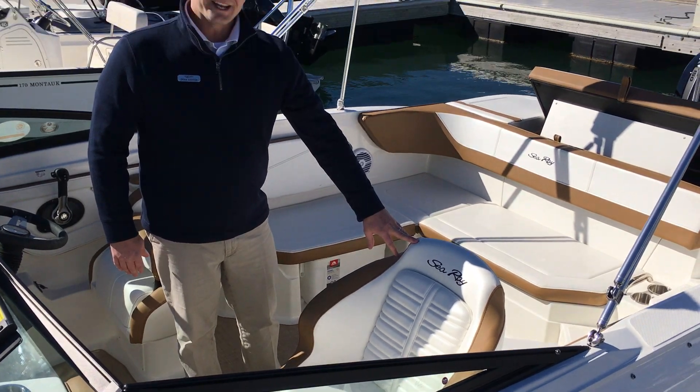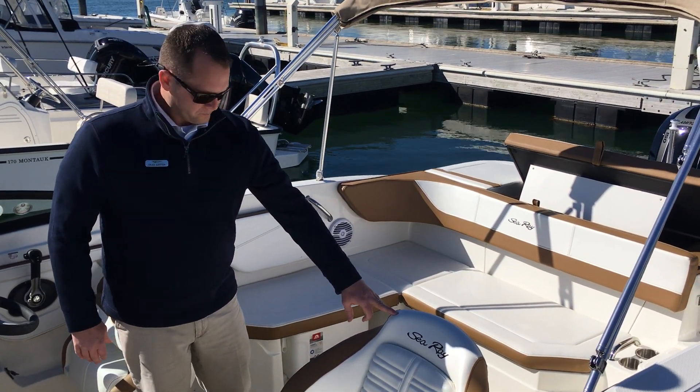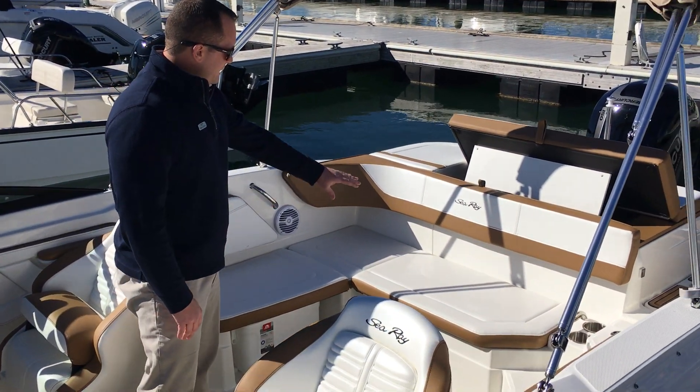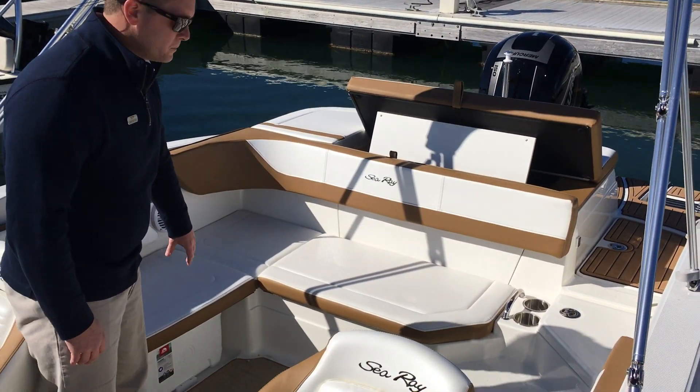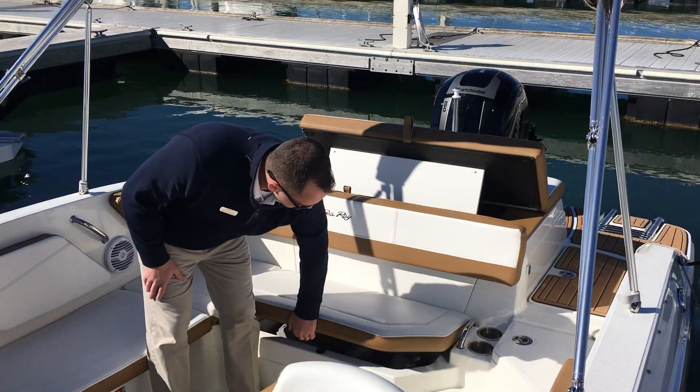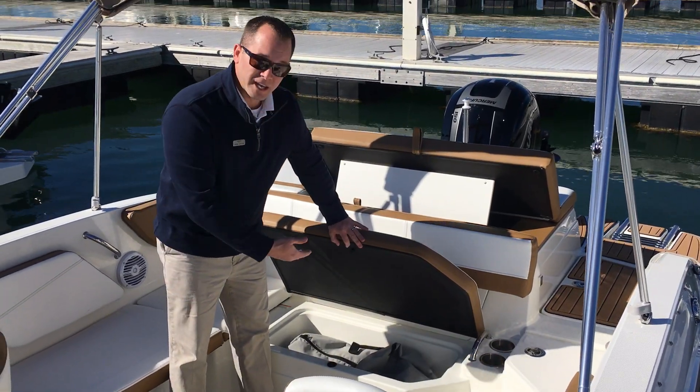We've optioned this boat out with the white and tan interior package, with nice L-shaped seating in the cockpit of the boat, designated storage for your cooler, and additional storage which is hinged.